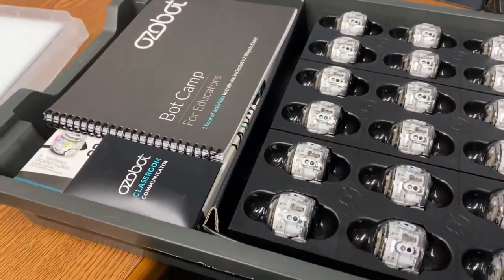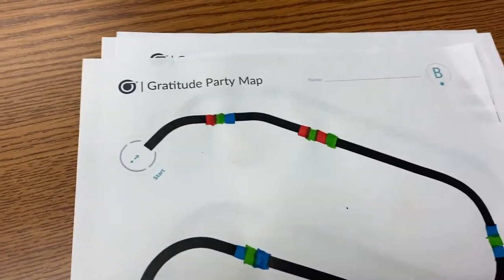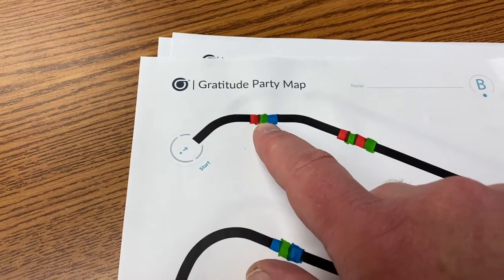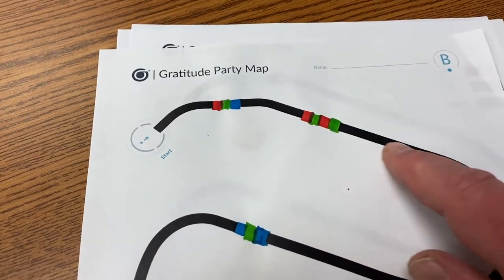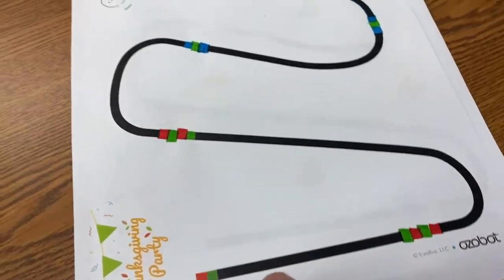The basic idea of Ozobots is the robot works on a line. So the kids will draw or fill in a pre-made design with various codes that the robot uses for its commands to do certain things.